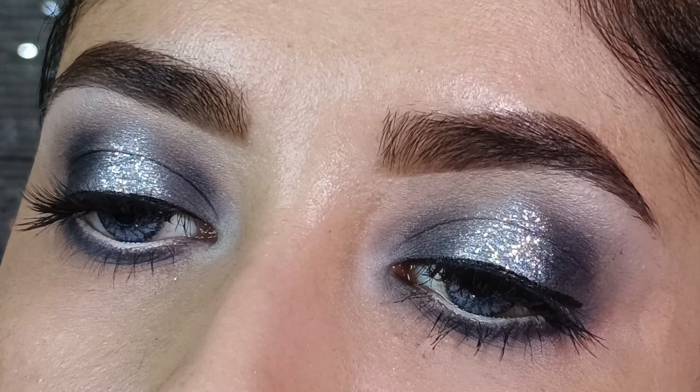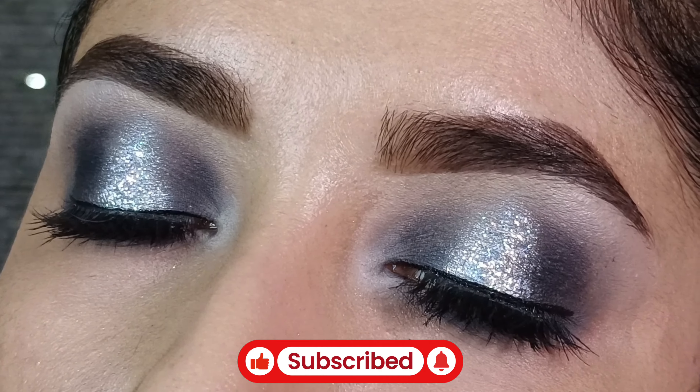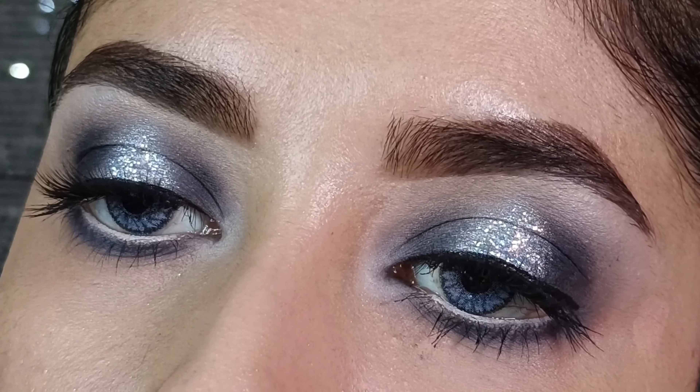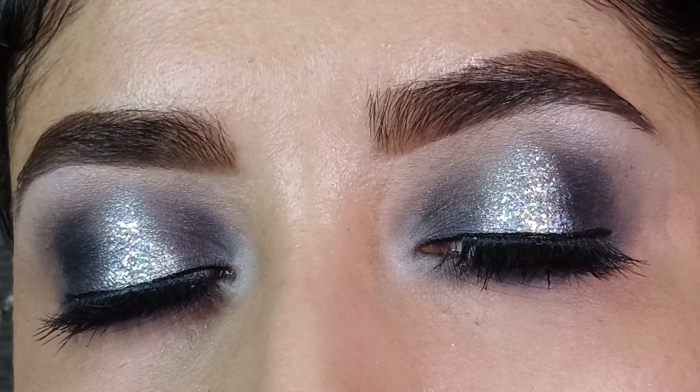If you liked this video, please like and subscribe to my channel for new videos. Comment and tell me how you liked this look. See you next time in a brand new video — bye guys!